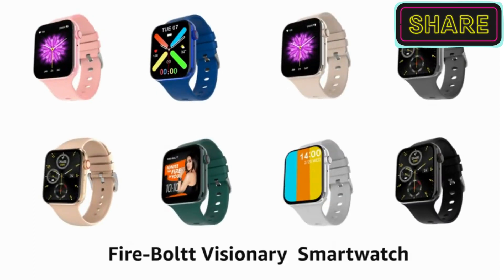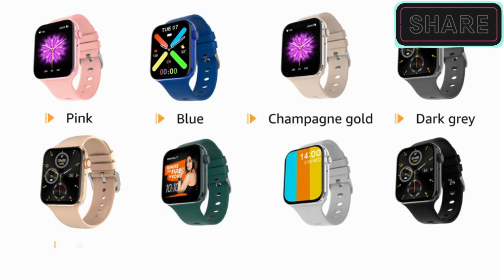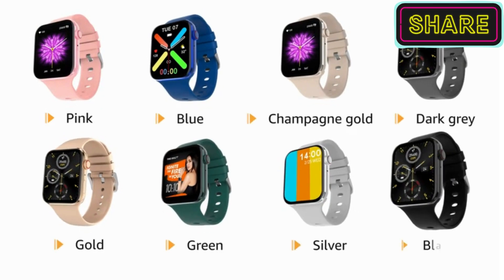Presenting the Firebolt Visionary Smartwatch. It is also available in pink, blue, champagne gold, dark gray, gold, green, silver, and black colors.